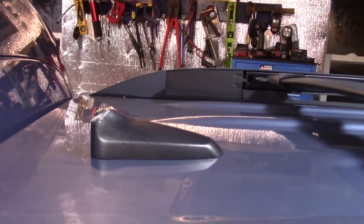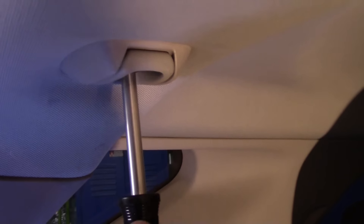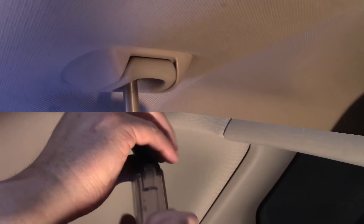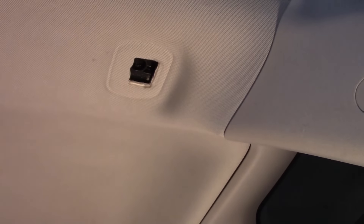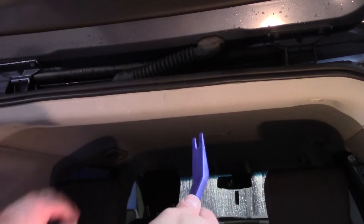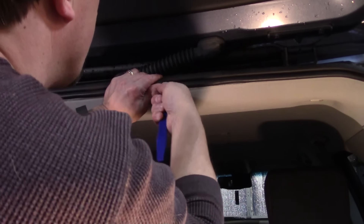Obviously, because it's a rear roof-mounted antenna, we need to access it from the back here, so we're going to pull this trim piece down. Before we do that, we're actually going to pull these garment hangers just to give us some more flexibility without ripping things down and breaking anything. It's a number one Phillips, and you want to pull both sides. I'm going to use one of these trim removal tools and get up under the weather stripping.